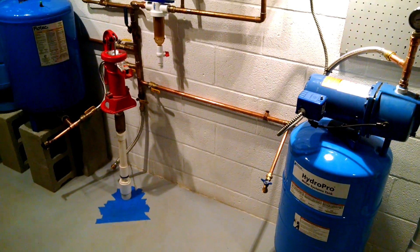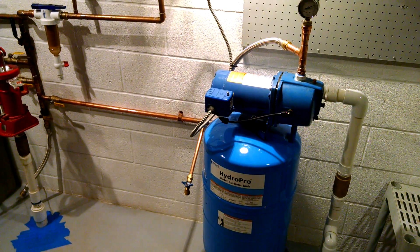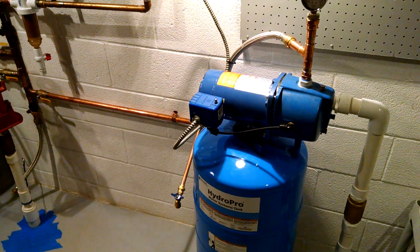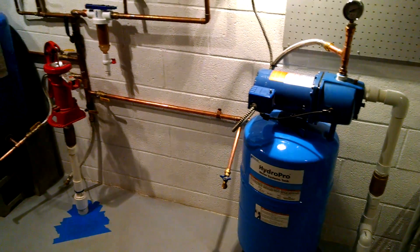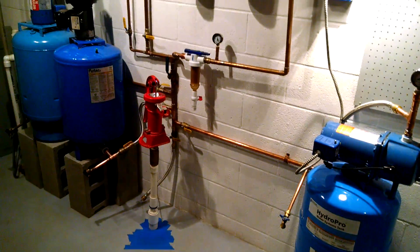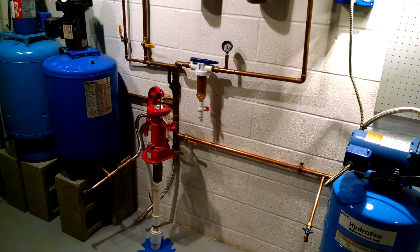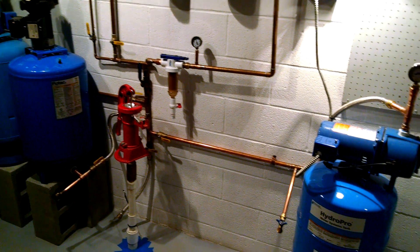I reduced the high-end screw on the pressure switch to get a lower maximum, but I increased the main screw to get a higher minimum. So the pump doesn't have to kick on very often because it has 15 gallons to work with, and you always have pressure in the 40s, which is beneficial for my reverse osmosis system.